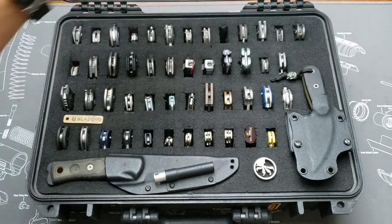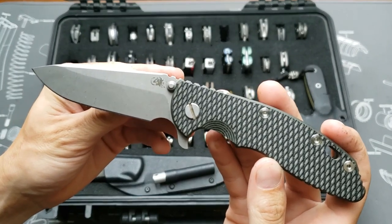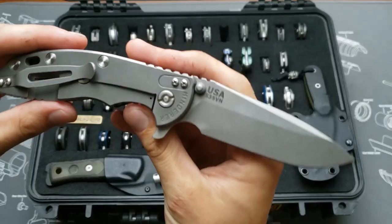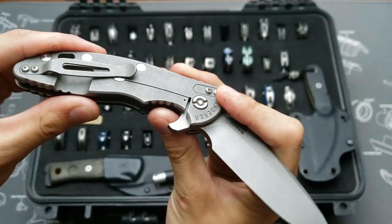On to the Hinderers. XM-18 3.5 spear point, working finish, green and black G10, S35VN blade steel.